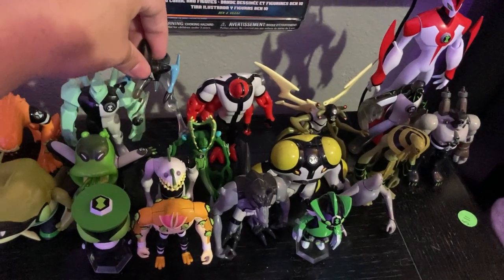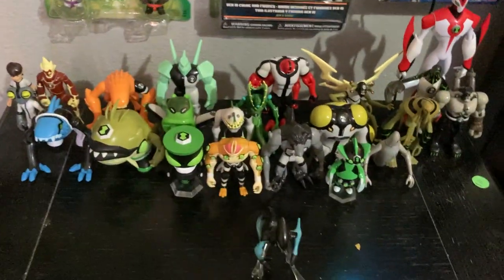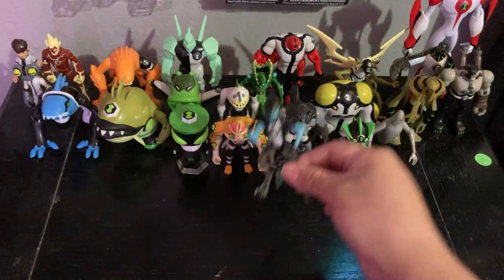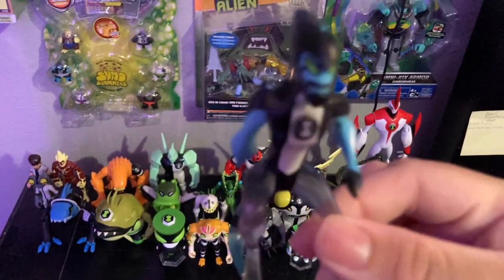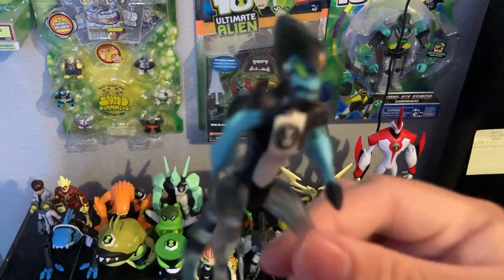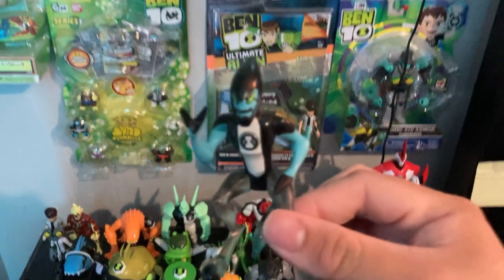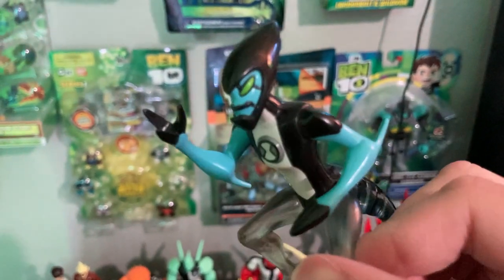And let's take a look at XLR8. Here we have XLR8. He also appeared in 'And Then There Were 10' as well. Let's try to get the camera to focus — here he goes.